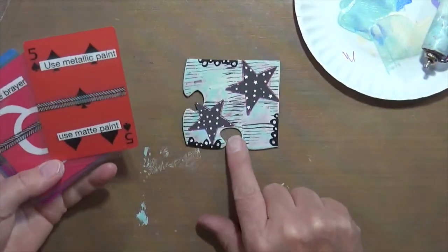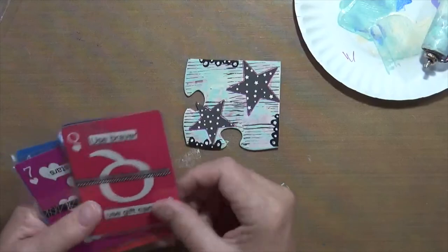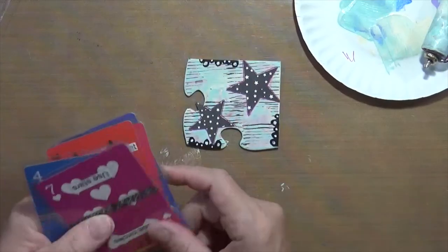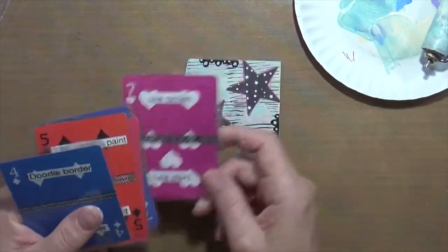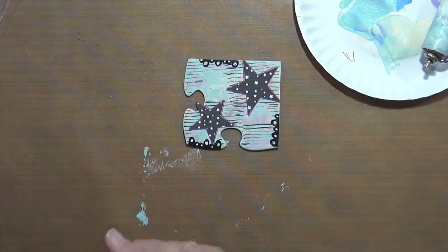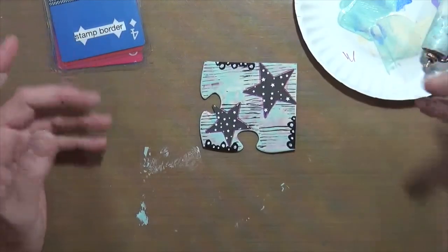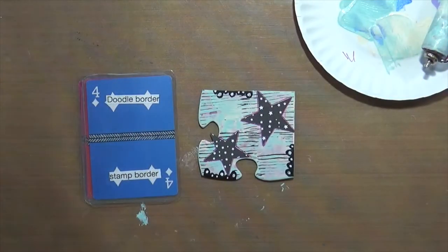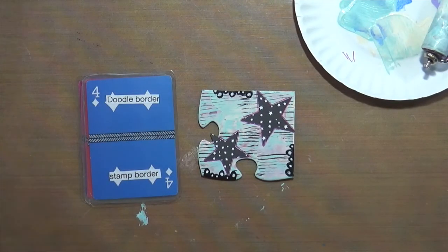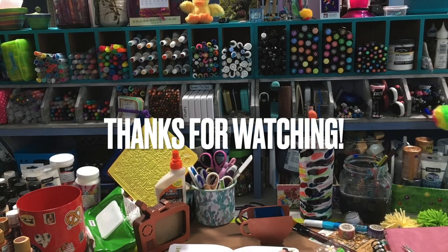All right, so here's our first piece of the puzzle! I used matte paint, I used a brayer, I used lines which is the stamp in the background, I used stars of course, and I doodled a border. I didn't do the entire border because I don't want it to look like an individual piece when I put the puzzle back together. I'll write all the prompt choices in the description box below. I hope you guys enjoyed and like the idea — let me know and I'm going to keep going with these. Talk to you soon, bye bye!